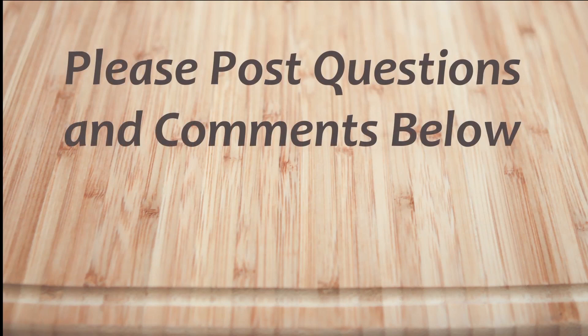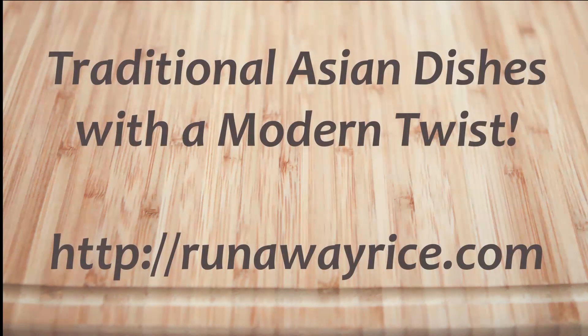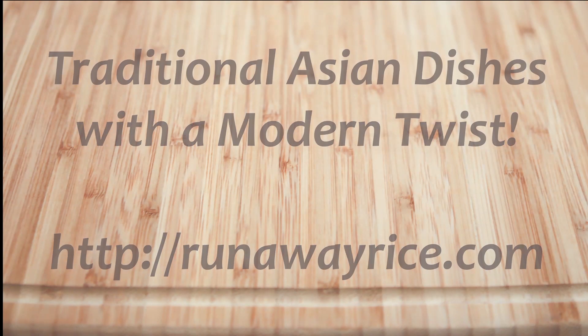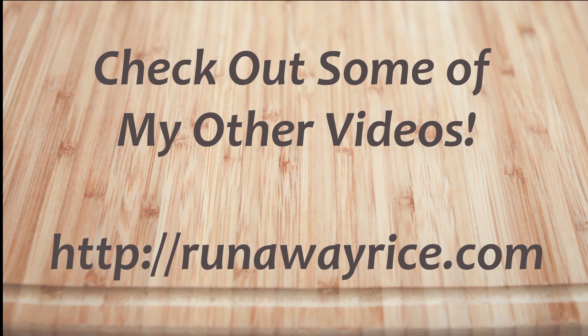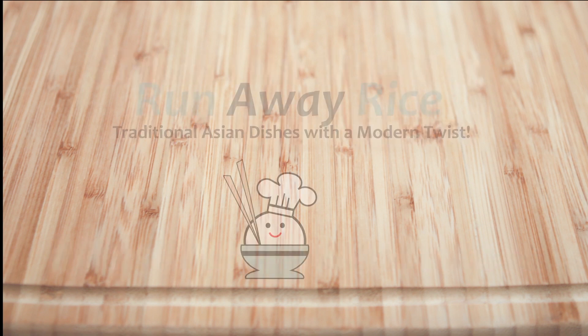I hope you've enjoyed this easy how-to video. If you have any questions or comments, please feel free to post below. For full recipes, check out RunawayRice.com. I work on new recipes each week, so please subscribe to my channel to stay tuned. This is Trang wishing you good eating and good health. Thanks for watching.